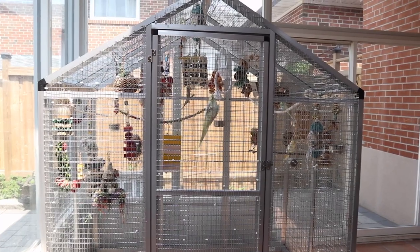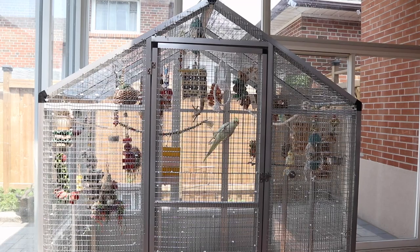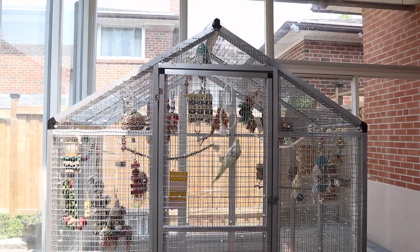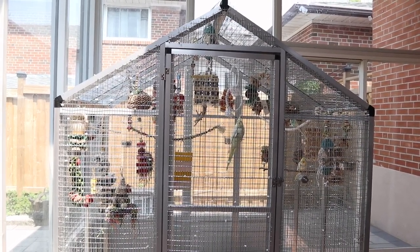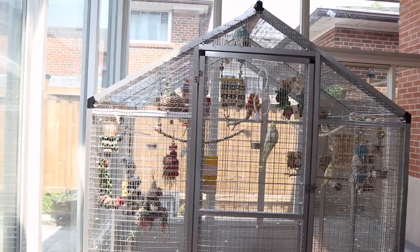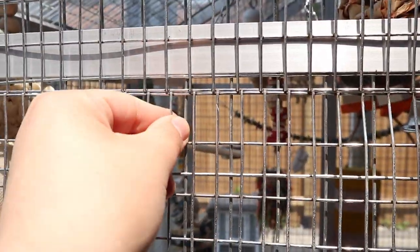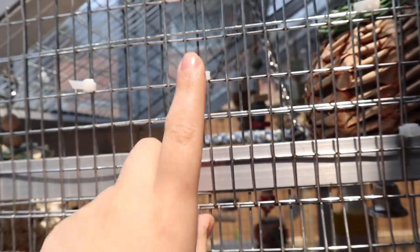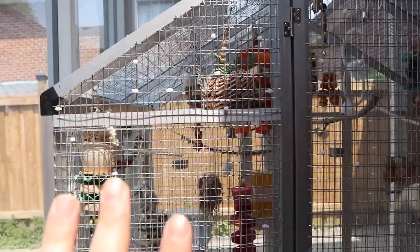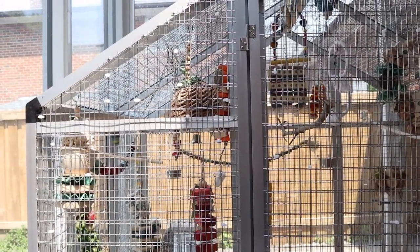The bar spacing on this aluminum cage is large. If it was just my cockatiels I wouldn't have rewired everything, but because Sky and Ocean are on the smaller side I actually rewired the whole cage. I got stainless steel wire and hooked it with zip ties — this took forever.